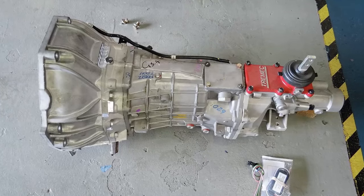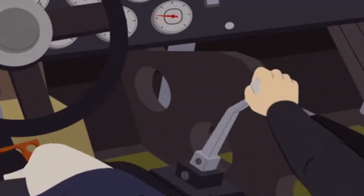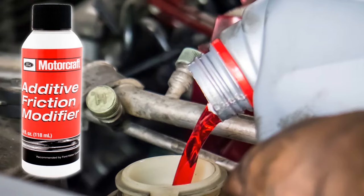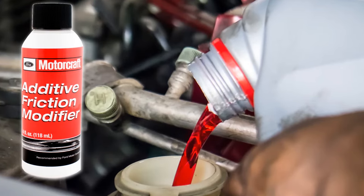The TR3650 5-speed transmission starts to become hard to shift and may start causing a little noise. Adding a friction modifier and a fluid change will make it easier to shift and seems to fix that issue.